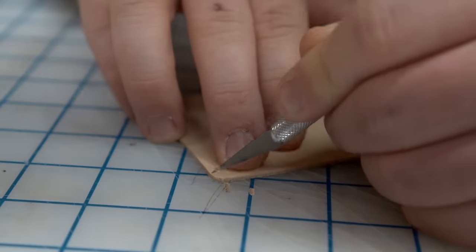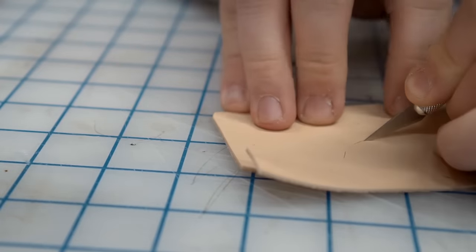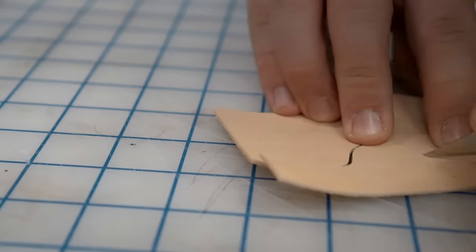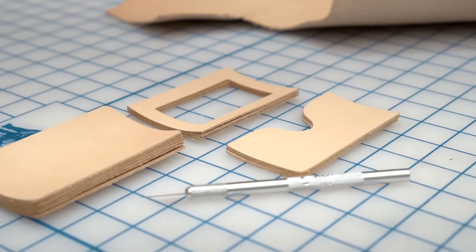This is a really important one to start out with because you're probably going to be working on smaller projects. Of course, if you're working with 15-ounce skirting leather, you're not going to be able to use this to cut anything. So again, this is for the small, intricate, lighter weight leather projects, and it's a must.